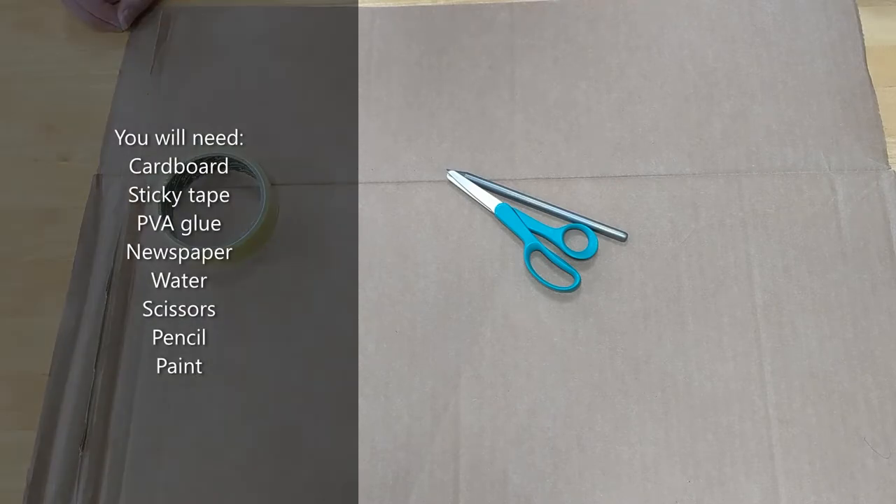Materials that you need include cardboard, sticky tape, some scissors, and a pencil. You'll need some PVA glue and water, and lots of old newspapers. And once it's all dried, you'll need some paint — you can paint it any colour that you want.